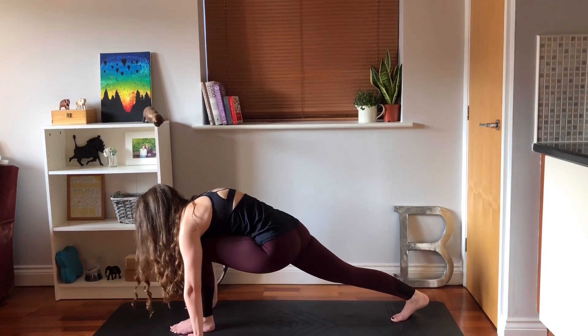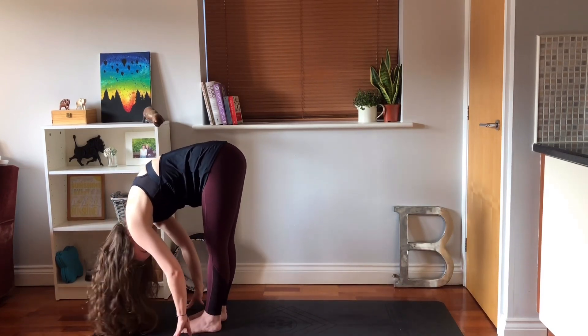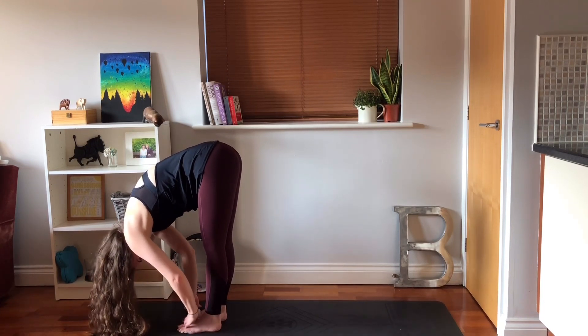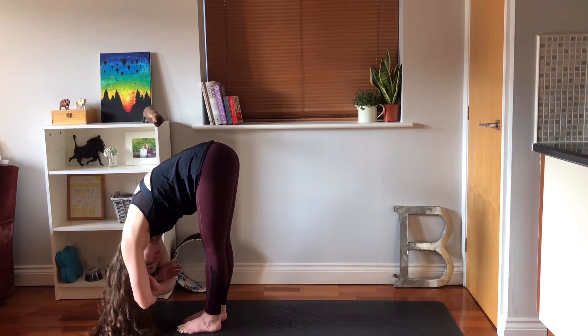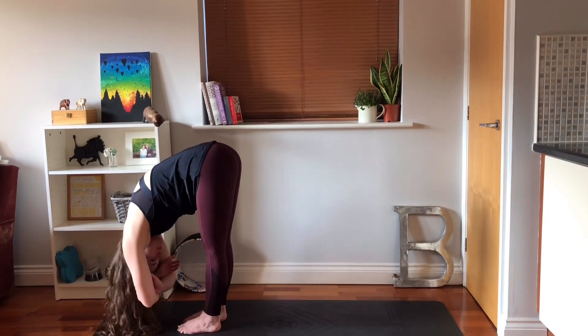Press your hands into the mat, step your right foot forwards in between your hands into your standing forward fold. Hang here. Your weight is forward into your toes, maybe holding opposite elbows. Hang your head, your neck, your shoulders. Maybe swaying slightly side to side or backwards and forwards.